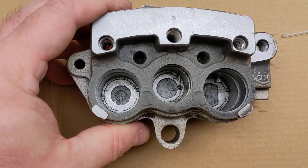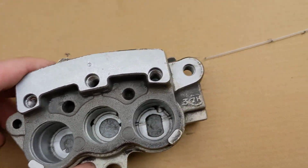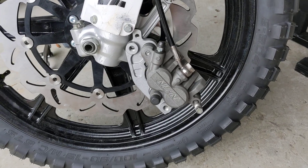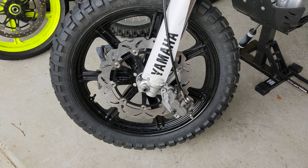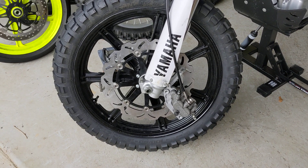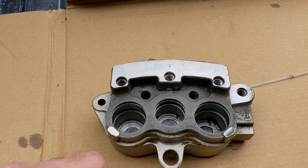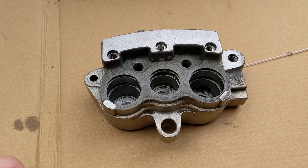Next step is to give this a proper service — it needs a bit of a clean, it's a bit gungy. Then I'll do a reassembly and front it up to the new 19-inch wheel with a 320mm disc. Knock off the puny little WR caliper and build a bracket to attach this caliper. I've also got a Brembo 13mm master cylinder, so the 13mm master cylinder combined with the extra piston surface area should give me a good braking advantage, especially with that 320mm disc.